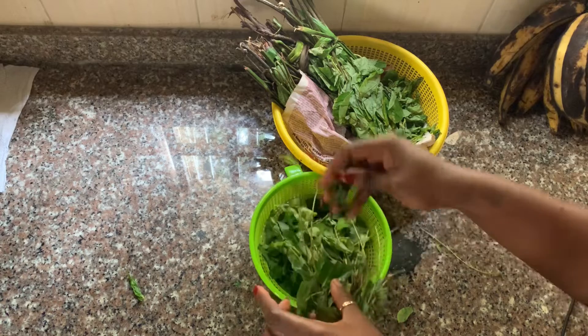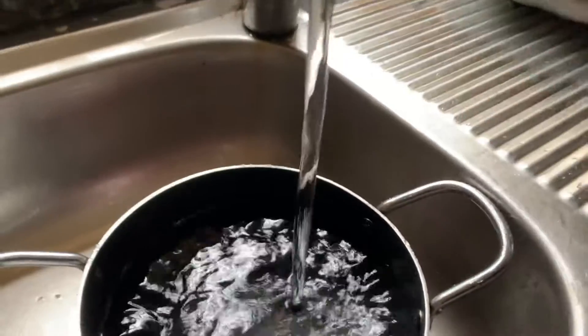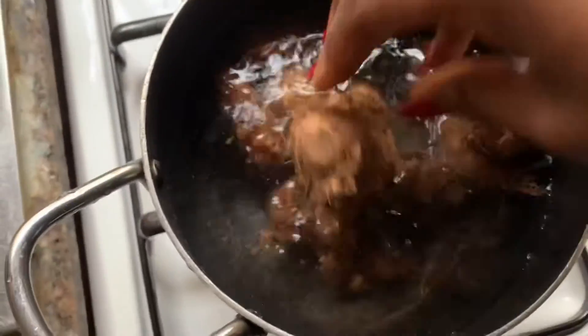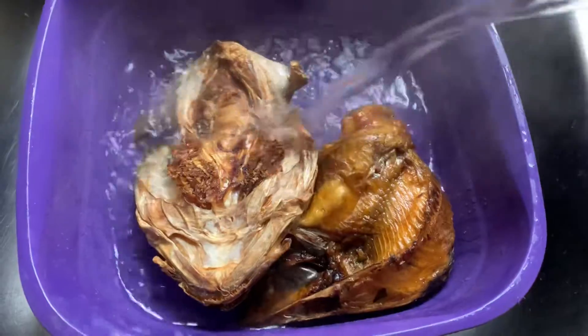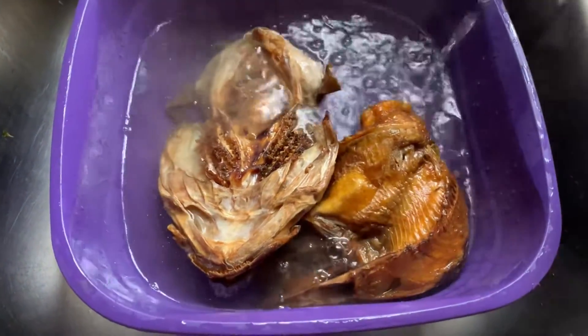Every ingredient needed and used in this video will be in the description box. So that's the cocoa yam — I'm just going to put that on fire and let it cook until it's soft. Next is to wash the fishes. I like to soak them in hot water because there are lots of dead insects inside, so I wash that thoroughly.